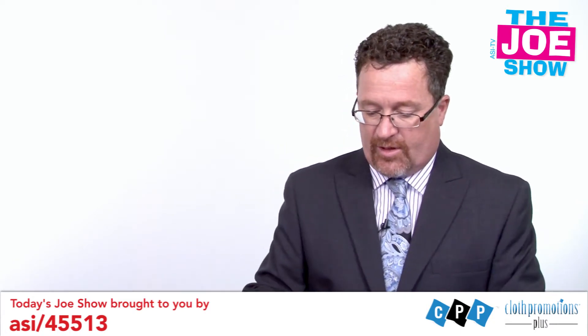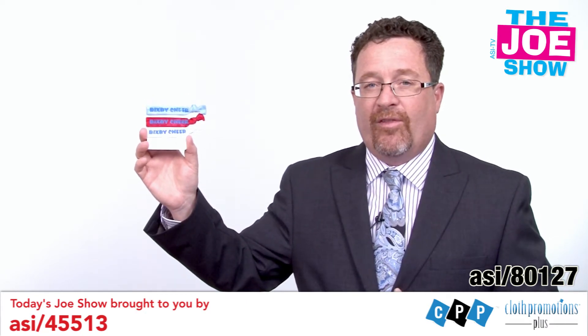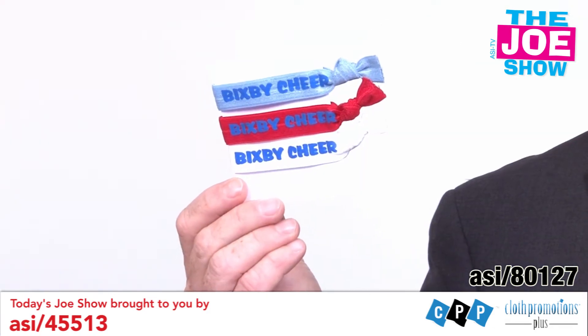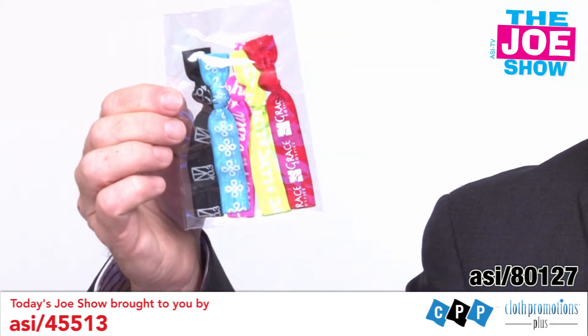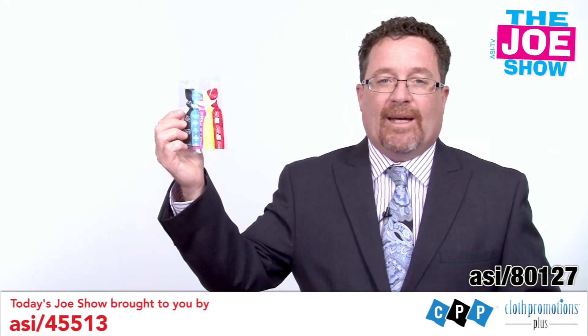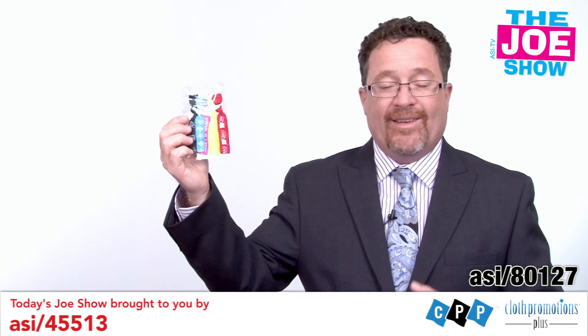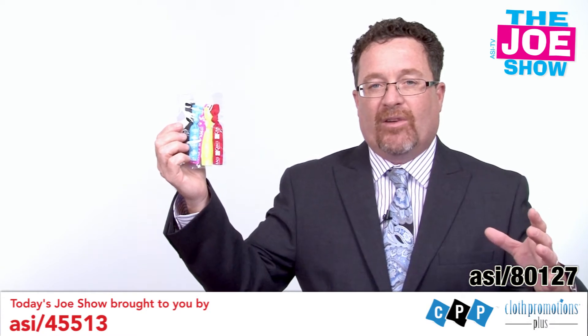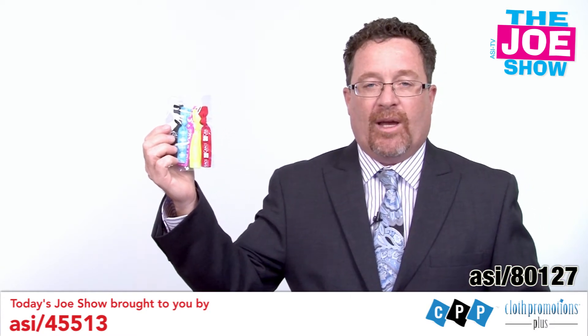I want to show you this next product — hold this up for you. These are called Quashies, they are elastic hair ties. You can see they're completely imprintable. This set comes in three different colors, and I'm going to show you another set that has been polybagged, which is an option. Now we know school's about to start, so cheerleader teams and dance teams will be getting together, and all those girls need to tie their hair. Also great for a gym — have a basket of these for when women come in to work out, to tie their hair back, and tell them to keep it when they're done exercising.